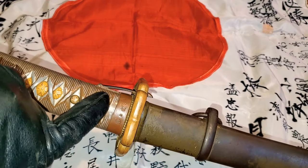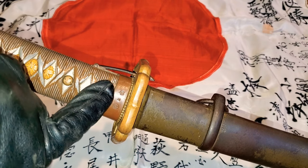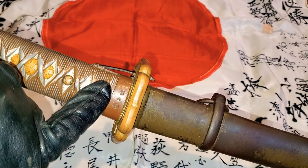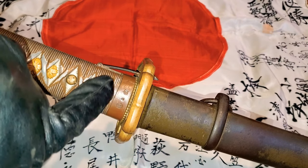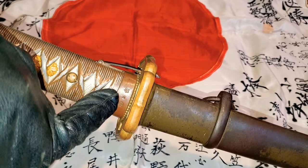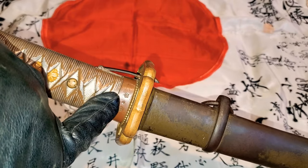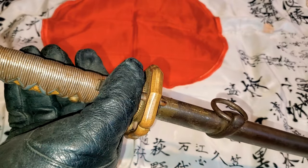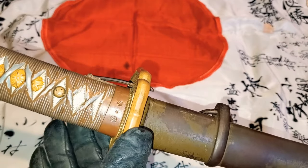Moving further up the sword, the fookie tells you which companies were making this sword at the time. The one on the left and the one on the right are the companies that were making it, and the one in the middle is the Tokyo First Inspection Administration stamp that approved the sword. You can also see the clip here on the side.